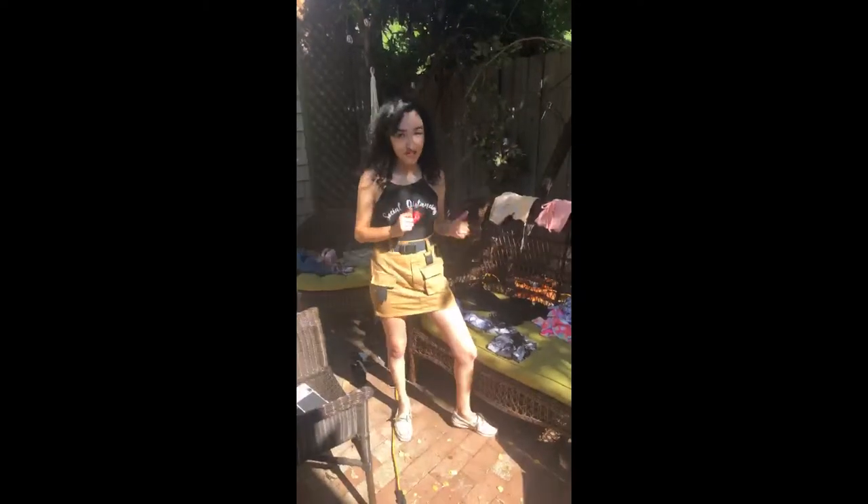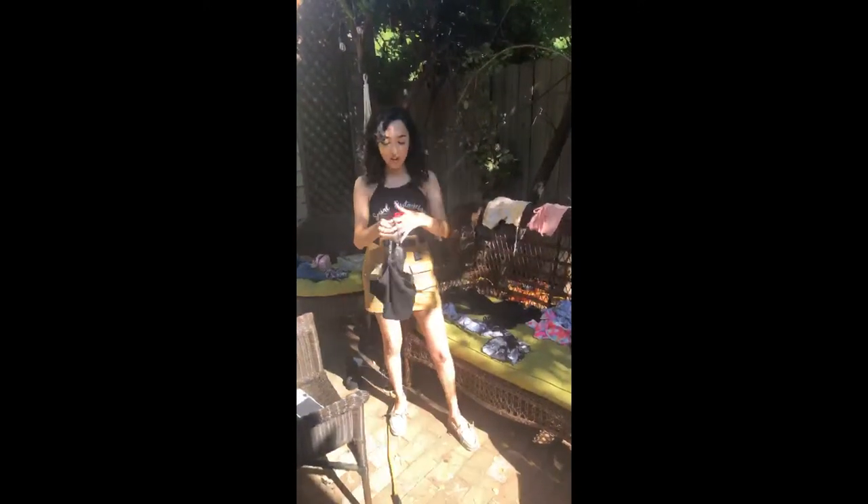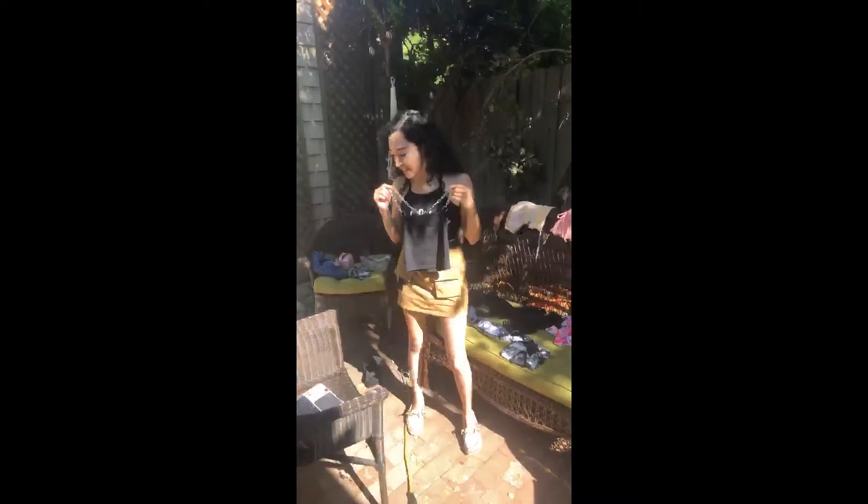I got this other shirt from Zaful that is super cute and kind of matches all of this. I like monochromatic looks. You could wear it together as like an outfit, and then I'll show you what shoes I would wear it with.